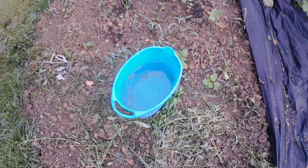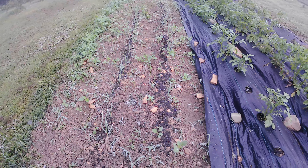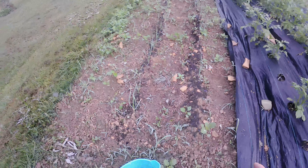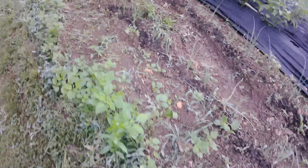Look at this bucket — it was just on here for a couple days of rain. But I did manage to get in here when it dried up a little bit and weed out these onions. I got them weeded. I'm also going to put some cardboard down to feed the worms plus suppress the weeds.